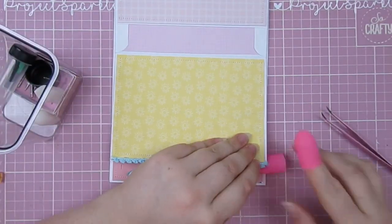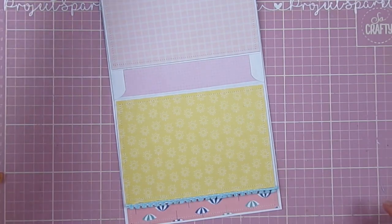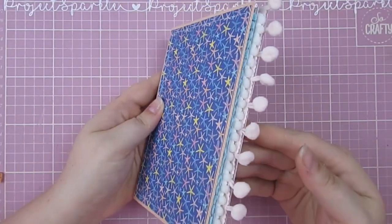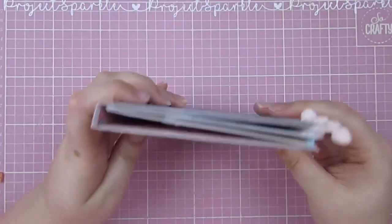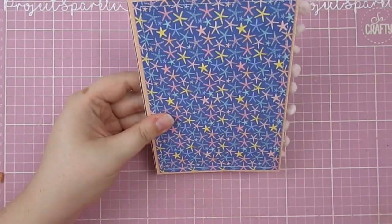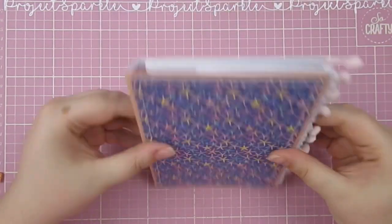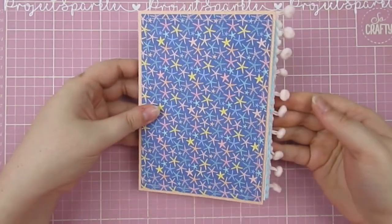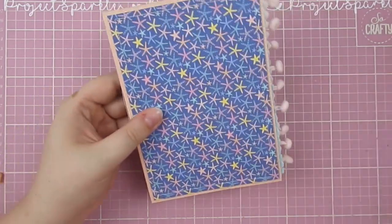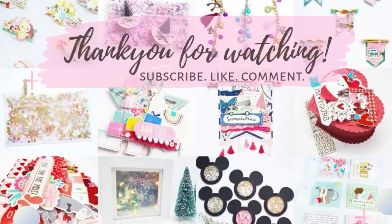Sealing the ends using these little pink finger protectors, which are fantastic from Hobbycraft — stops you getting your fingers burned under the hot glue. And we're finished! This is our little envelope book all ready to be decorated. I do actually have the decorating process ready and up now for you to watch, so I'll link it at the end screen. Thanks so much for hanging out and crafting — see you next time, bye!